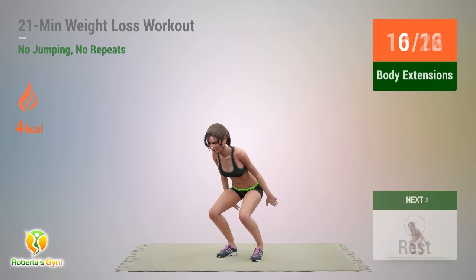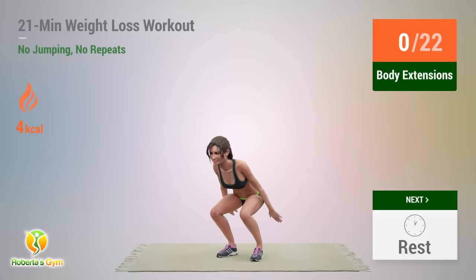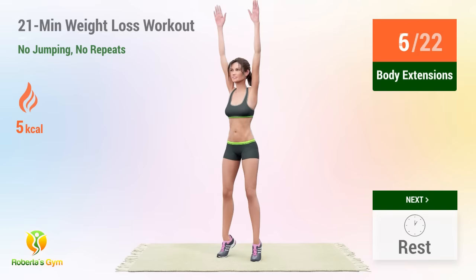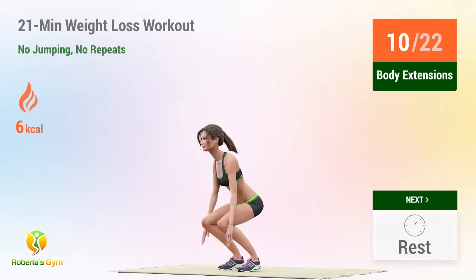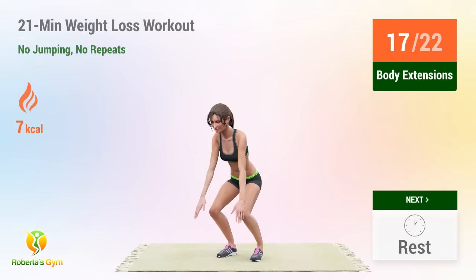Up next, body extensions. In 5, 4, 3, 2, 1, go! 1, 2, 3, 4, 5, 6, 7, 8, 9, 10, 11, 12, 13, 14, 15, 16, 17, 18, 19, 20, 21, 22.